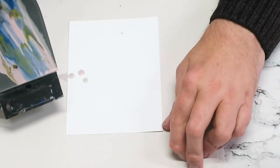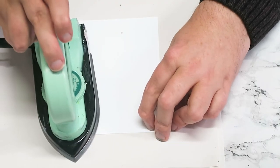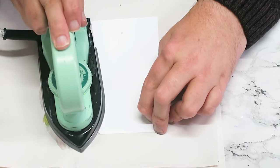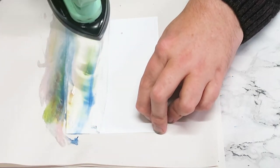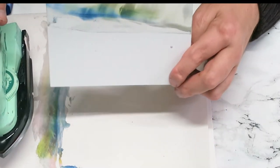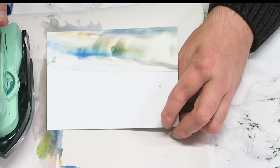Right then, what I'm going to do is pop my iron on the paper and cover roughly a third of the paper to create the sky. Nice sky — that's a little bit lumpy but it'll be alright. I'm quite happy with that.